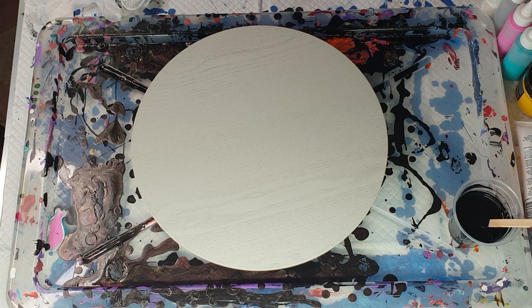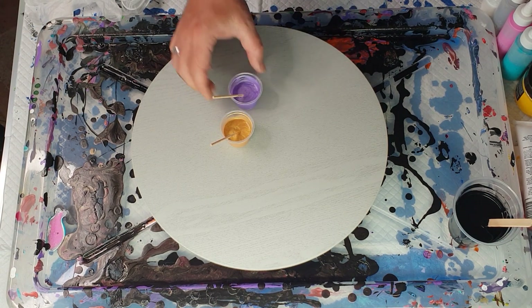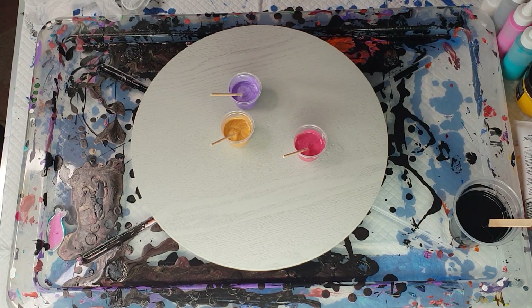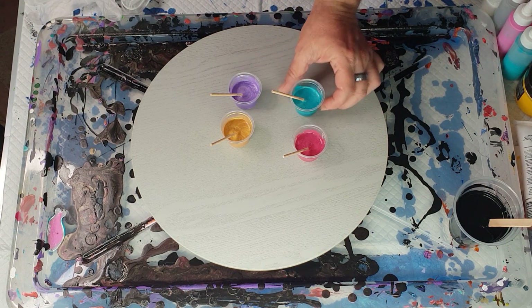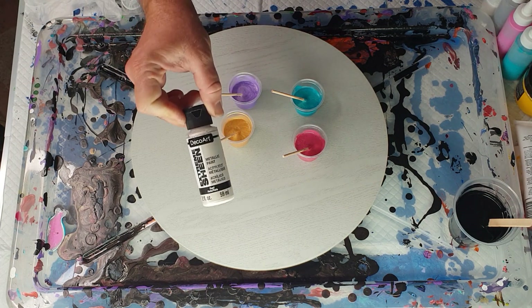I picked out similar colours to what I've used before, which is 24k gold, lavender frost, pink tourmaline, and aquamarine. They're all extreme sheen paints.